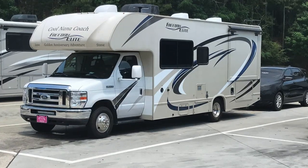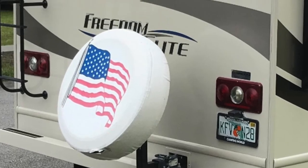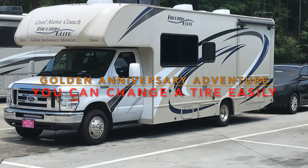You can wait up to 6 hours for road service. Or, you can carry a spare and these basic tools and save yourself not only precious time, but hundreds of dollars as well.